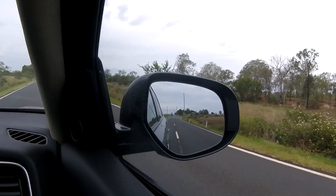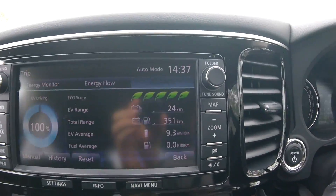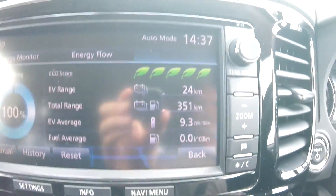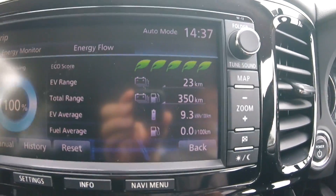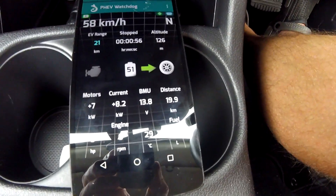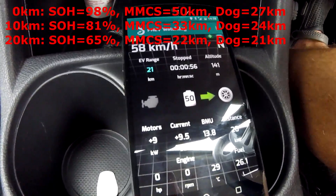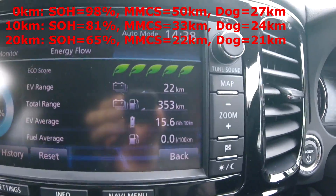The truck behind me is turning, so he didn't catch up. We're down to 68% state of charge. It's interesting to see the EV range on the GOM stabilizing — it doesn't go down as fast anymore. The battery gauge shows 53%. Consumption is very low now at 139 watt-hours per kilometer, and we've driven 20 kilometers in total. The EV range on the dash shows 21 kilometers left and the GOM shows 22 kilometers.